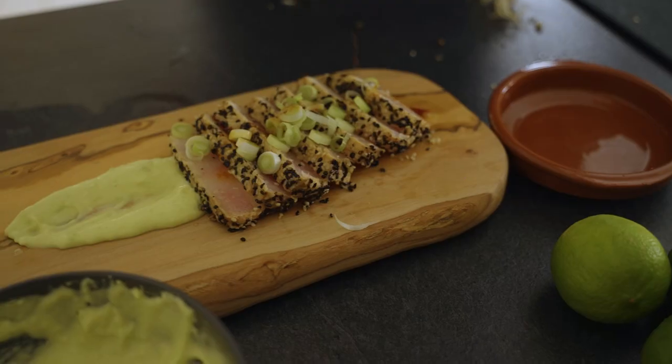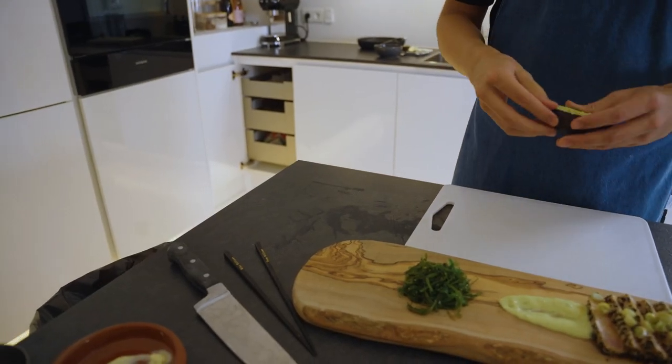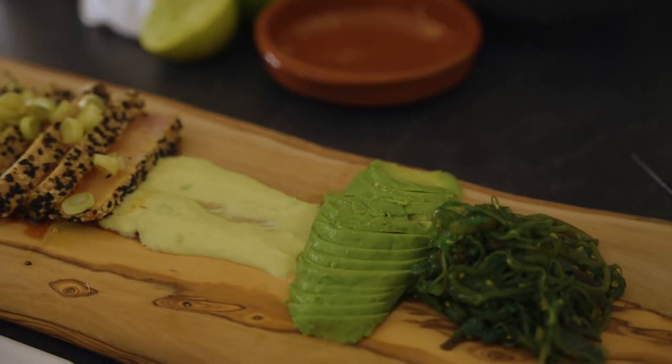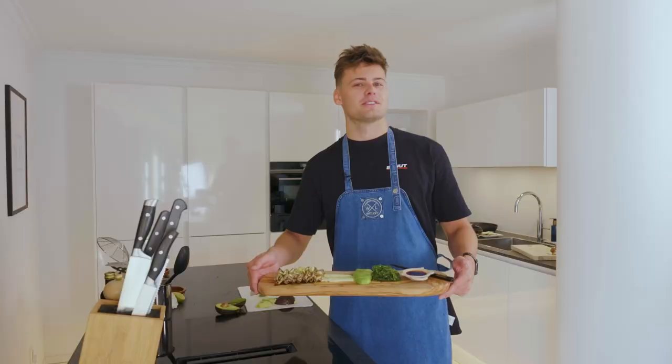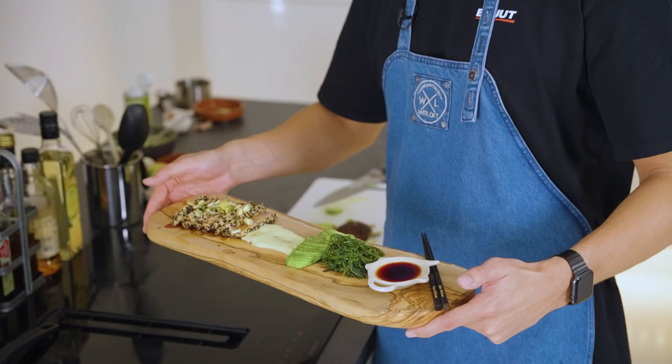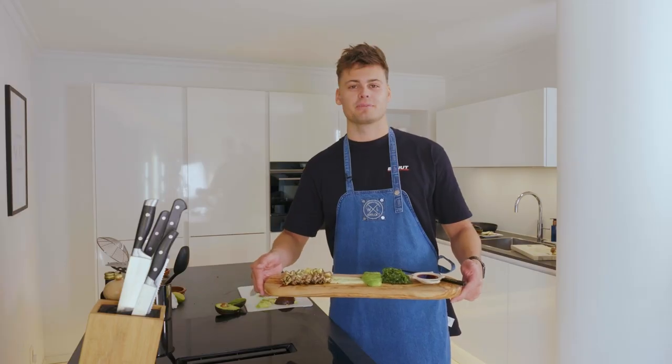Last but not least, we still have some lime juice — put it on top — also a little bit of soy sauce. And if you like it, you can add some extra avocado with the nice chopsticks, the Mike Williams chopsticks. So here we have it: the tuna tataki with avocado mayonnaise, some avocado, and also some seaweed, the Mike Williams style.